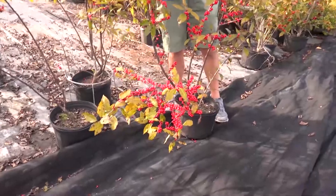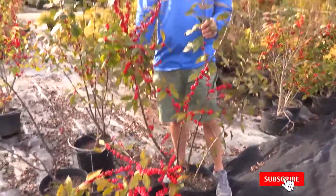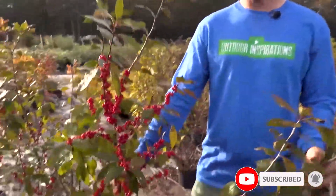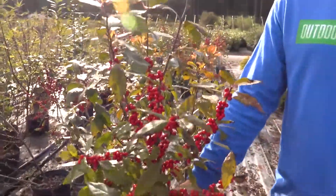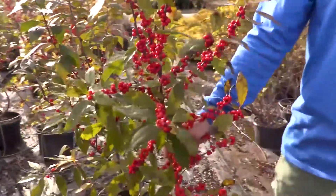Hollies you think of as evergreen, conical shapes, but no — this is totally off the charts. Doesn't look like a holly at all. It's a deciduous shrub.